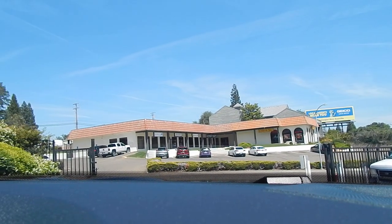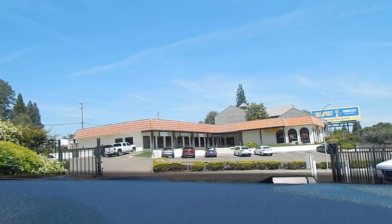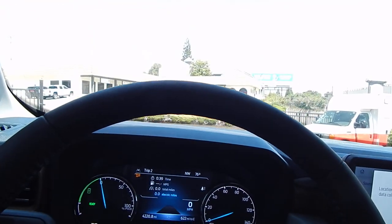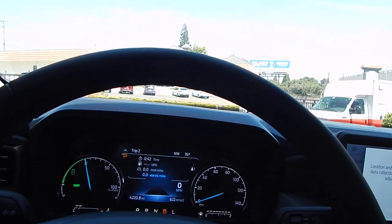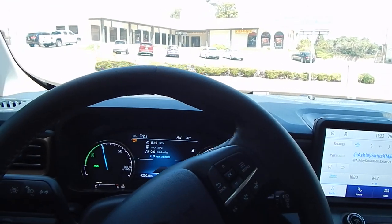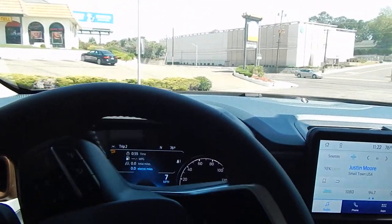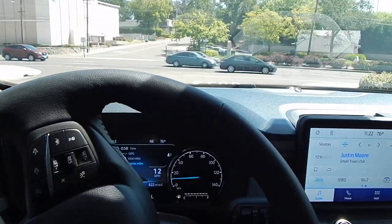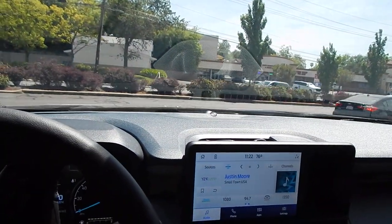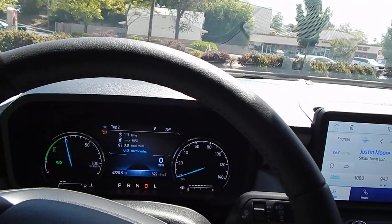Bear with us for just a moment — it is kind of a toasty day. It's only 76 degrees right now but it is warming up. Air conditioning is on. I'm going to lower it down just a little bit to keep noise to a minimum inside here. And here we go. First observation is I do notice a little bit of bounce on the back of the truck. Obviously it's not used to having this amount of weight or any amount of weight back there, so it does have just a bit of a bounce to it.